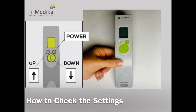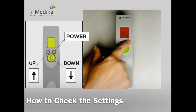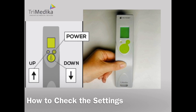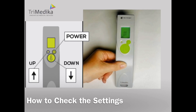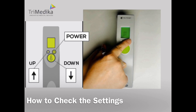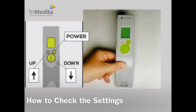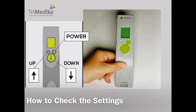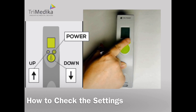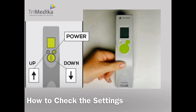To simply check the settings, press the power button until it beeps. Press OK to remain on Celsius, press OK for audio on, press OK for the body setting, and press OK if the offset is at 0.0. You have successfully checked that the settings are the approved settings.